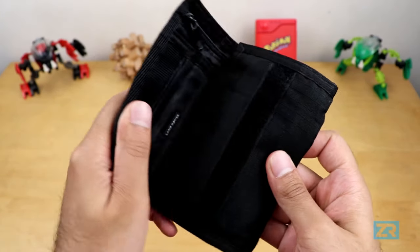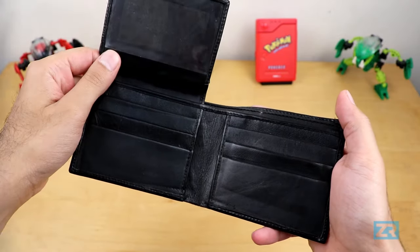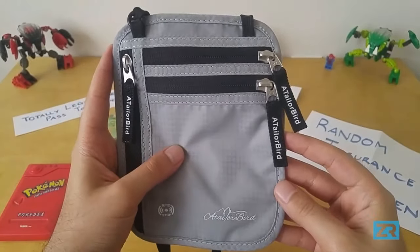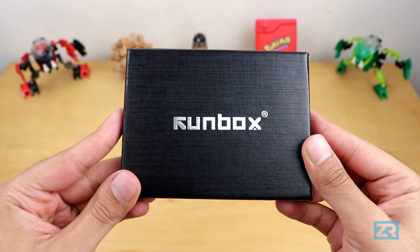Over the years, I've owned many different wallets, from massive fabric ones, to more traditional leather ones, to clamshell aluminium ones, and even the odd travel wallets. But the one I've been using for the past month might just be the best wallet I've ever owned.